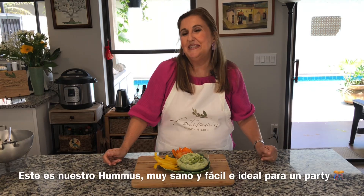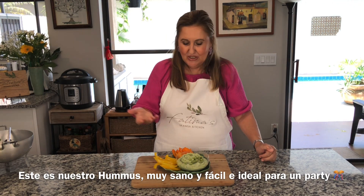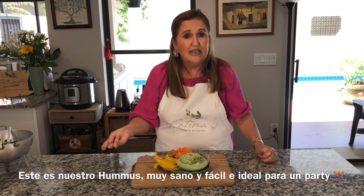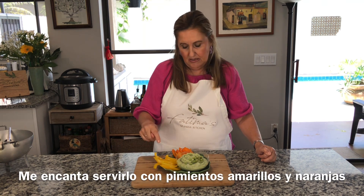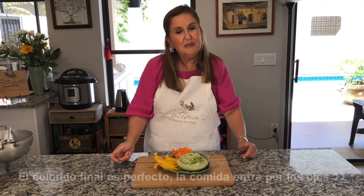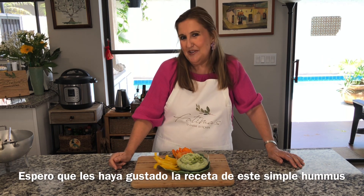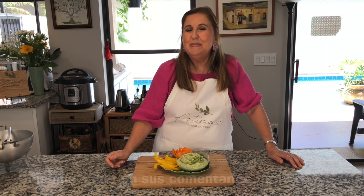So that is our recipe of this week. It's so simple, and I think for any parties it makes a healthy snack. Serving it with yellow peppers and orange peppers — the color is so pretty. I hope you have enjoyed this simple hummus. Let me know what you think.